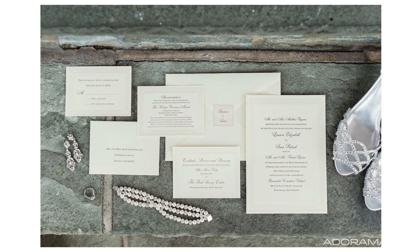Hi, this is Vanessa Joy, and welcome to this week's episode of Breathe Your Passion here on AdoramaTV. We're going to talk about wedding details, so let's get into it.